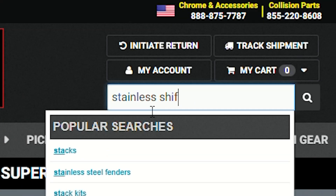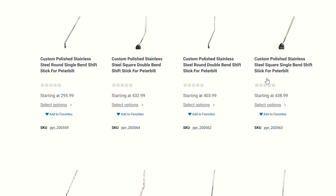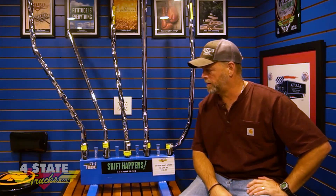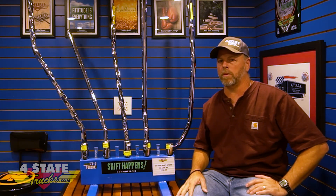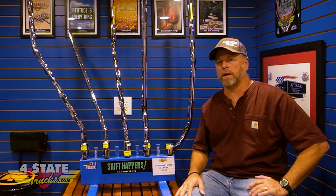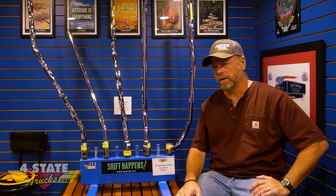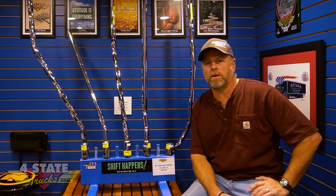Or you can go to fourstatetrucks.com and search 'stainless shift stick' — scroll down and see several of these and start making your selection, pondering which style you want for your Peterbilt or Kenworth. And if you've got a truck beyond that, get a hold of us and we'll see if the boys at SH Tube can build a custom shifter just for you. That's it for now — check in next time and we'll have more new products coming your way.